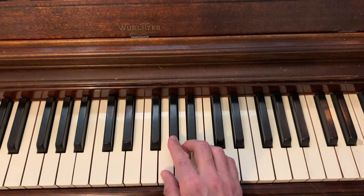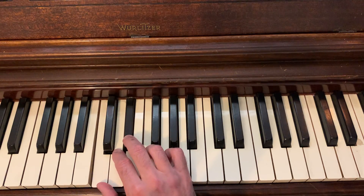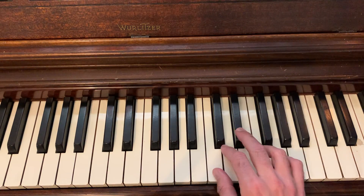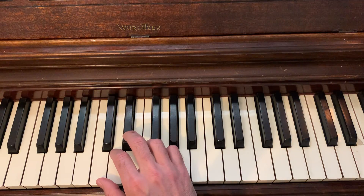So here is the fingering cluster that I think works really well for the scale. You have a group of four and another group of four. Here's that scale — two octaves.